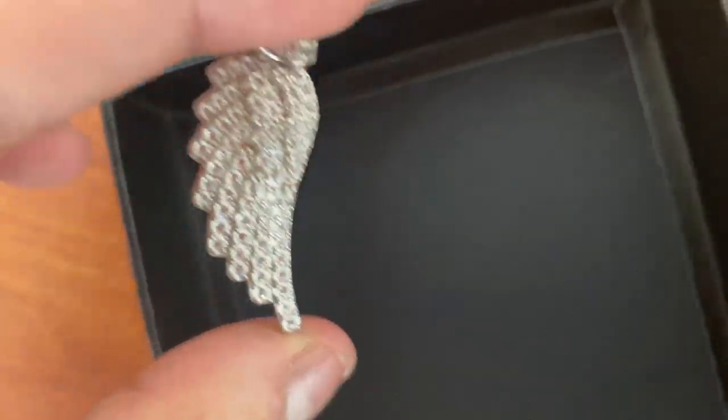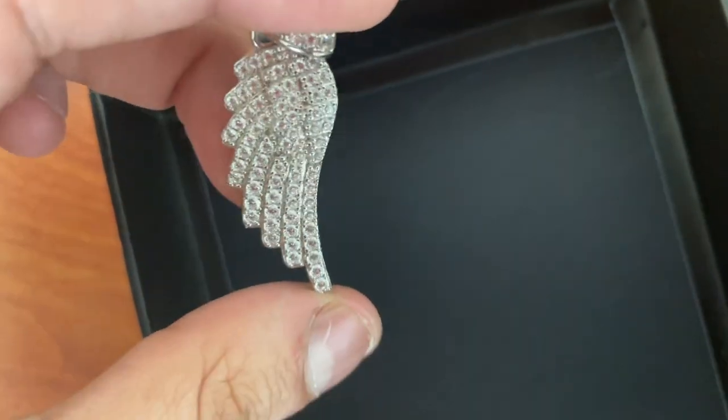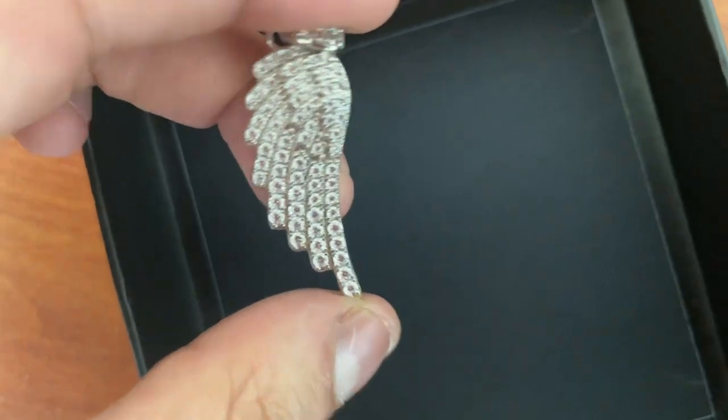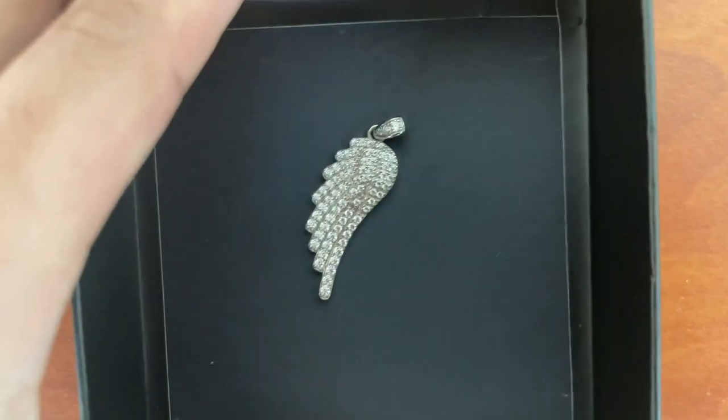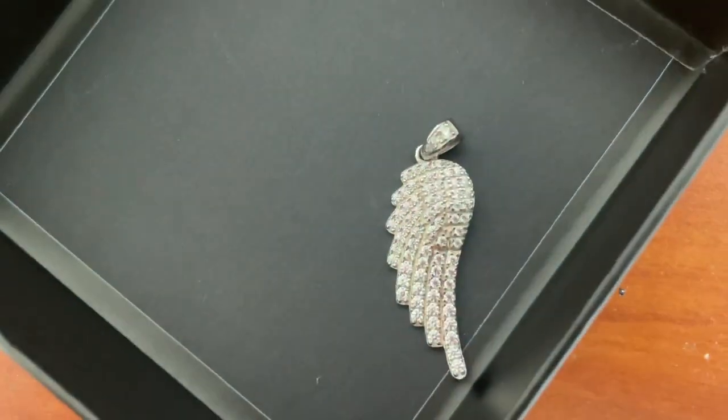If you shop at Harlem Bling at all, please use my code for 10% off — it's just my name, Israel. Or you can use my link, which takes you literally just to the home page of the website and you can complete your normal order. That would help me out as well.